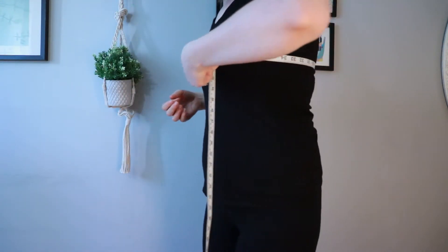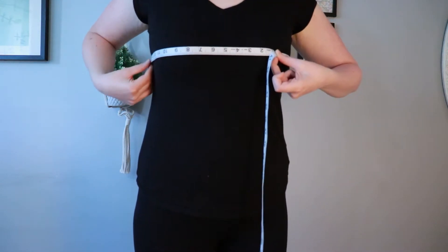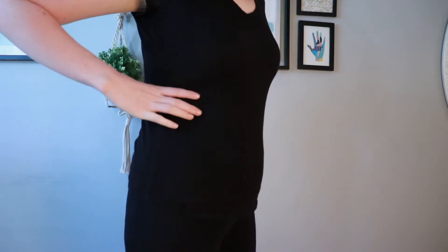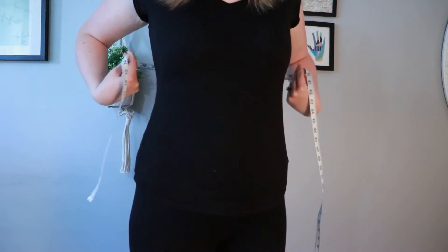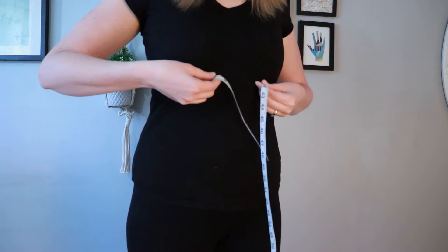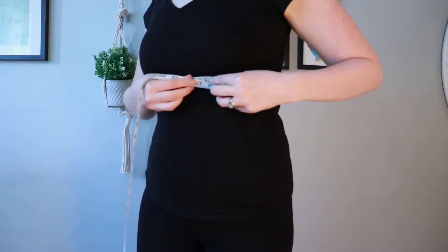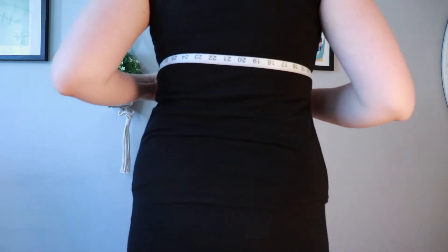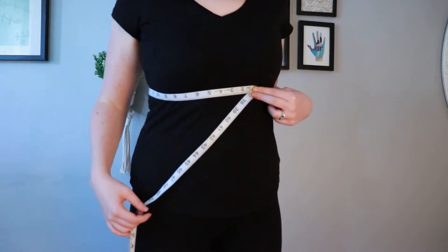For me it shows 40 inches, so I'm just going to write 40 inches down. Now to measure under your bust — to be honest I often don't use this measurement, but some people do, so it depends on the type of garment you're making. For that you just measure underneath where the bottom of your bra would hit, or if you're not wearing a bra, you would just measure underneath the part of your chest that protrudes the most.